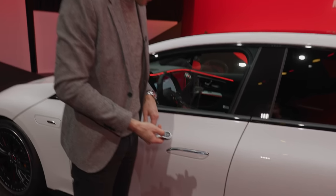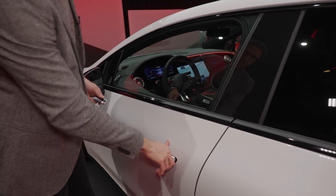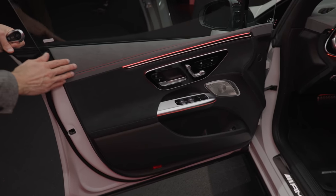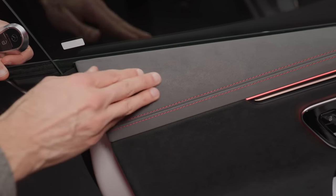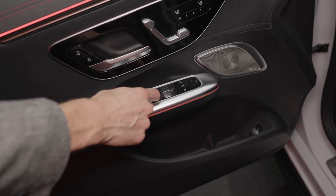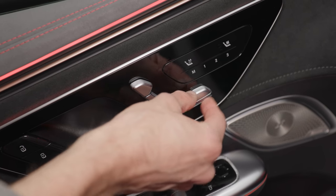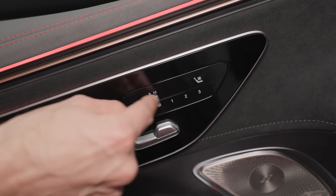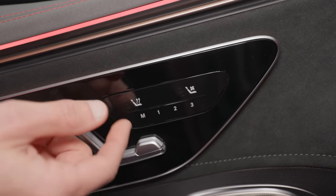The door handles come towards you when you approach the vehicle, and you press here to close — the door closing sound isn't great because of the frameless windows, though it looks cool. There's a nice new material inside: a mix of microfiber and neoprene feel, and microfiber — they call it micro-cut now, not Dinamica anymore. The window levers are capacitive, and the seat controls here don't give haptic feedback. One button combines seat heating with the heated steering wheel to reduce the number of buttons.